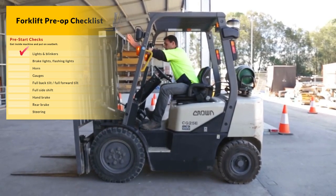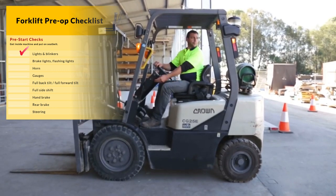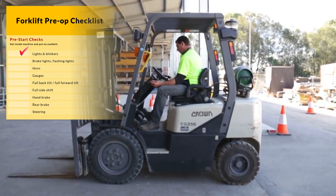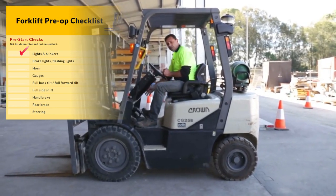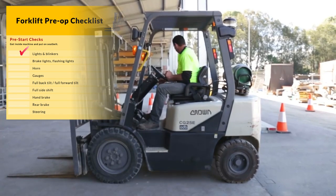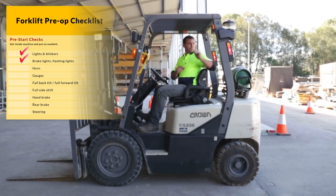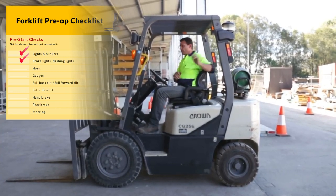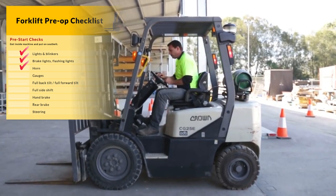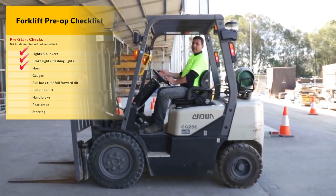I'll start with the lights, blinkers on both sides. I'm now going to start the machine to check the brake lights and other warning devices. Brake lights. Flashing light. The horn. And also check the gauges.